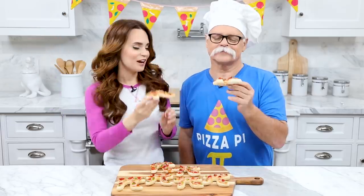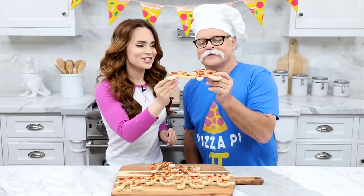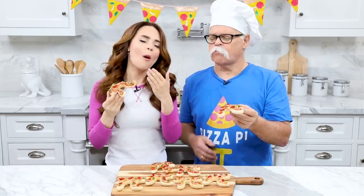Thanks again for watching, hope you have a happy Pi Day! Bye-bye! We need cheers — cheers! Mmm, this is delicious!